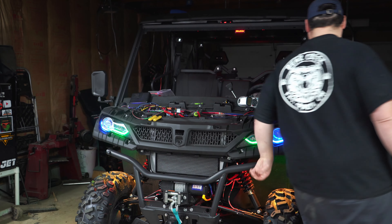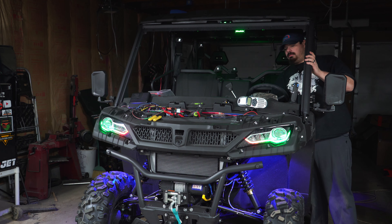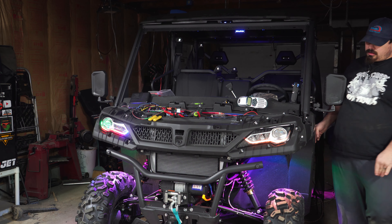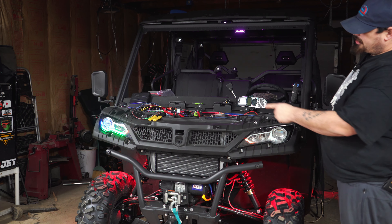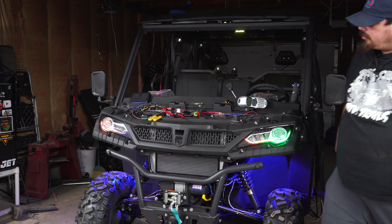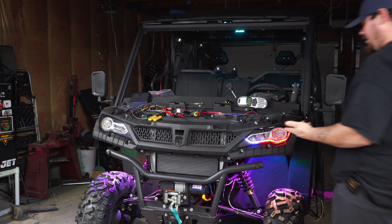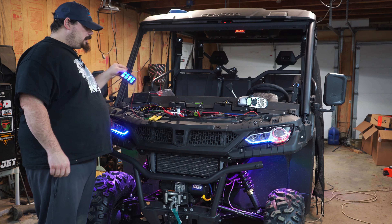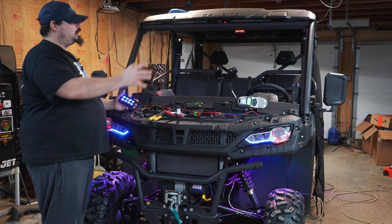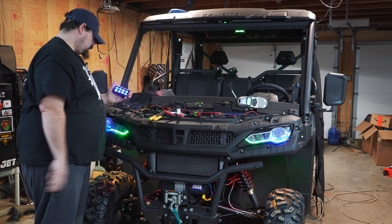Let's check the turn signals out. I'm going to turn our left turn signal on — check that out, and the other light continues doing what it's doing. Now we've got the right turn signal on. Those are our turn signals doing their thing. Here's the control panel — we've got to get our stickers on it once we're done adding accessories.